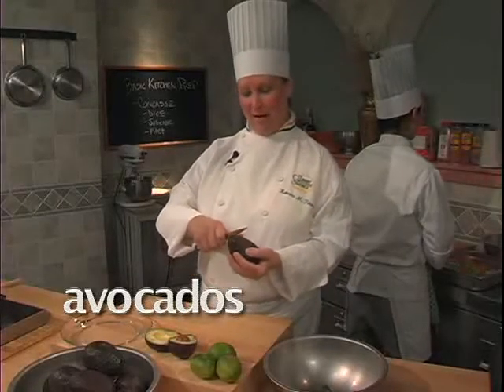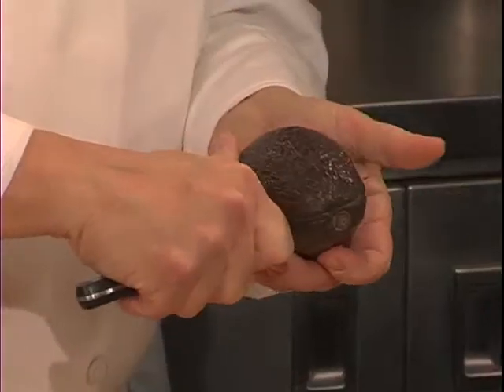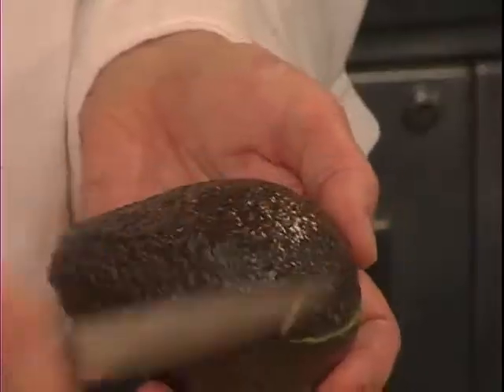An important thing to remember about avocados is that they should be cleaned right before you're ready to use them. The first thing you'll do is carefully insert a small knife and cut around the outside of the pit.